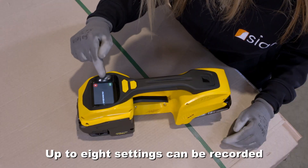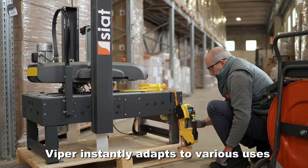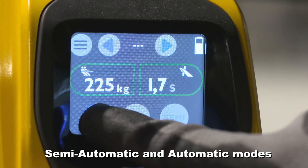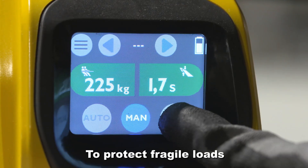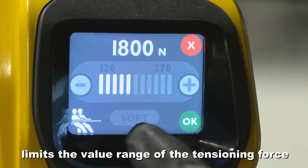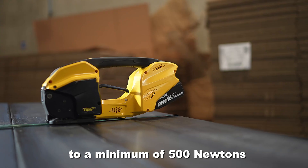Up to weight settings can be recorded. Viper instantly adapts to various uses with its manual, semi-automatic and automatic modes. To protect fragile loads, the soft function limits the value range of the tensioning force to a minimum of 500 newtons.